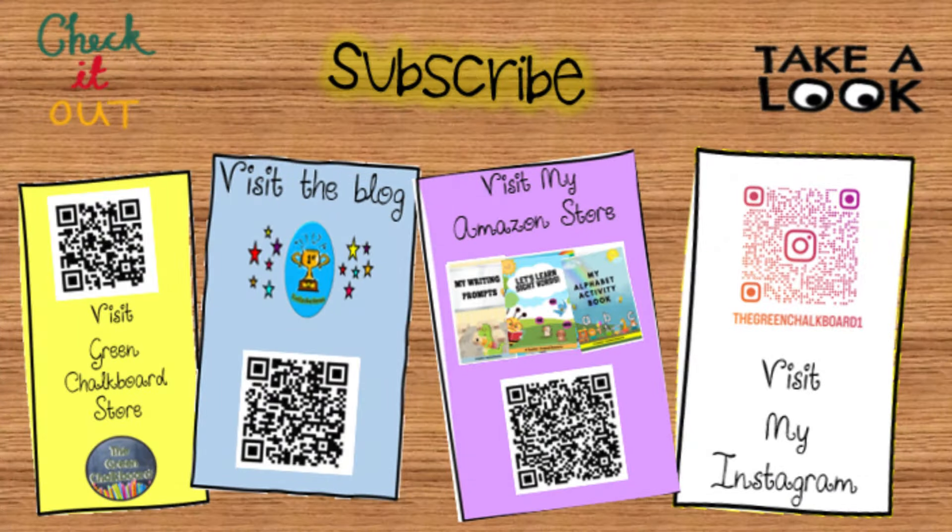I hope you enjoyed this story. Don't forget to like, share and subscribe to this channel. Thanks for watching.